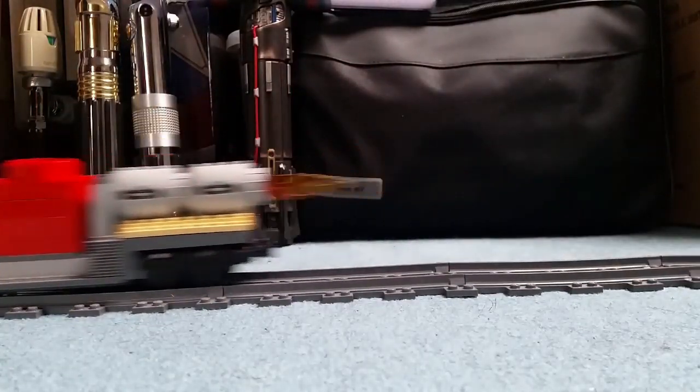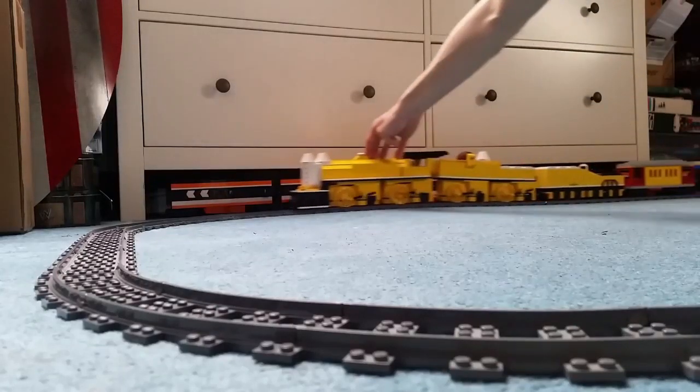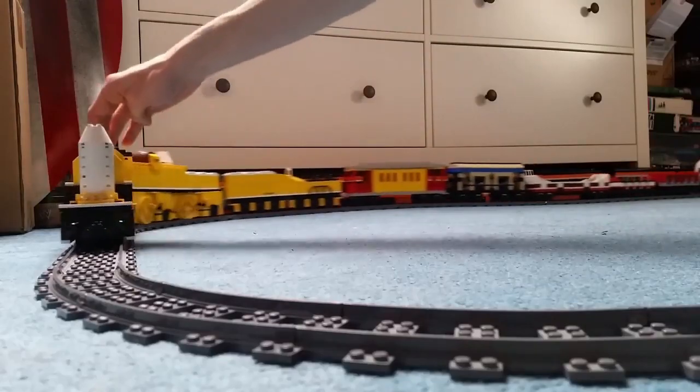Not as a physical model, but a LEGO Digital Designer concept. The last video showcasing this model was on the 19th of October 2017.